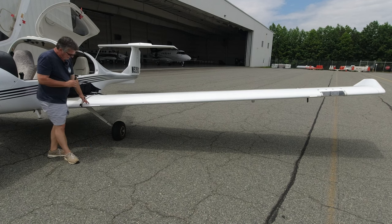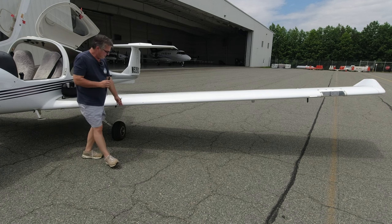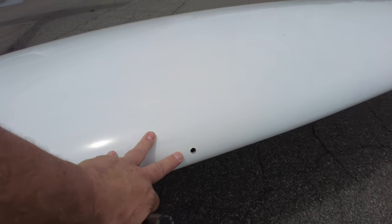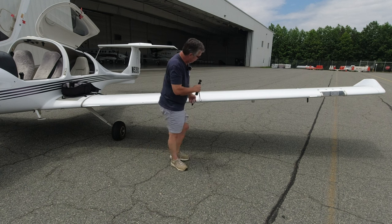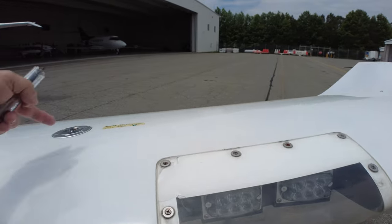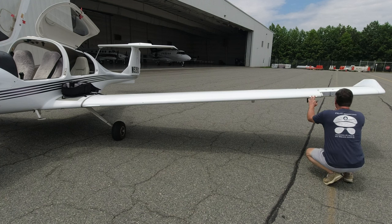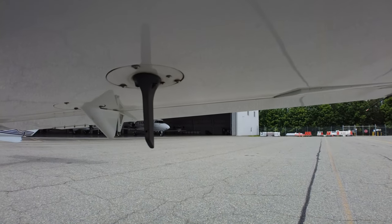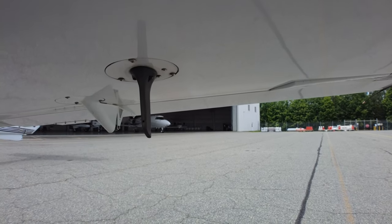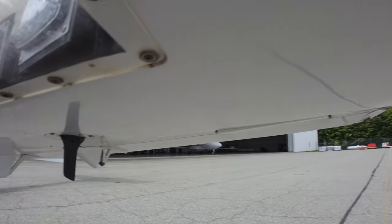We're checking the wing for any damage, cracks, or dings. The stall strip is right here and it's on our list to check. Down this hole is the stall horn — want to make sure it's clear with nothing in it. We continue along looking for any signs of damage or anomalies, check the fuel cap is on and pointed toward the back of the plane. We'll also check the pitot tube — make sure both the ram air hole and the drain hole are clear.